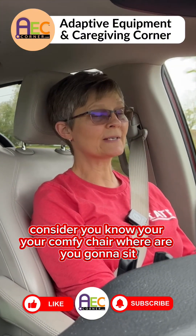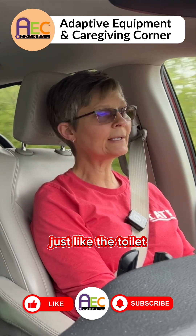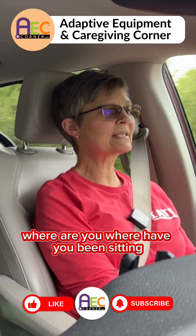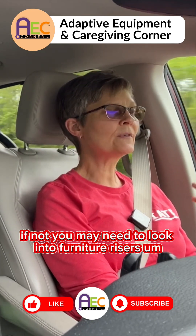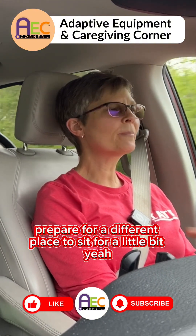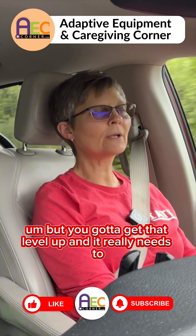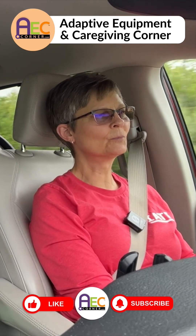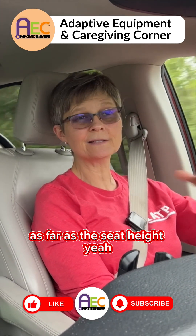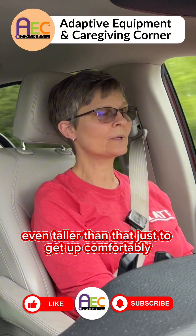You also want to consider your comfy chair — where are you going to sit? Because if your seat is too low, just like the toilet, it's going to be very difficult to get out of. Where have you been sitting? How low is it? Are you going to be able to get up? If not, you may need to look into furniture risers or prepare a different place to sit for a while. The seat height really needs to be in the 17 to 19 inch range, or even taller depending on your height, just to get up comfortably.